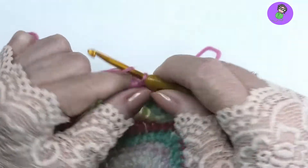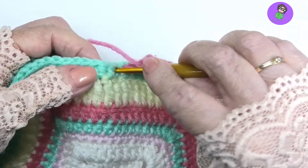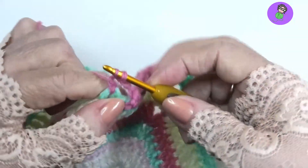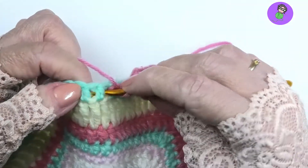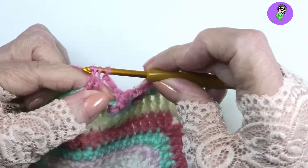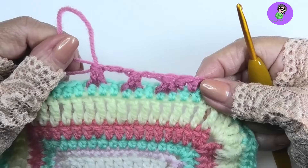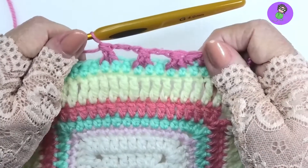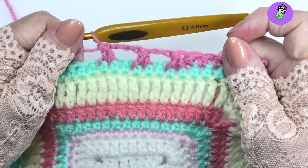Let's do one more — move over again a little bit. Yarn over, down around the post of the stitch, pull through, yarn over, pull through two. One incomplete double crochet. Again, yarn over, come to the next one, pull through, pull through two. Then yarn over, pull through all three to complete the decrease. And you can do this in many configurations, but this is the front post double crochet two together decrease stitch.